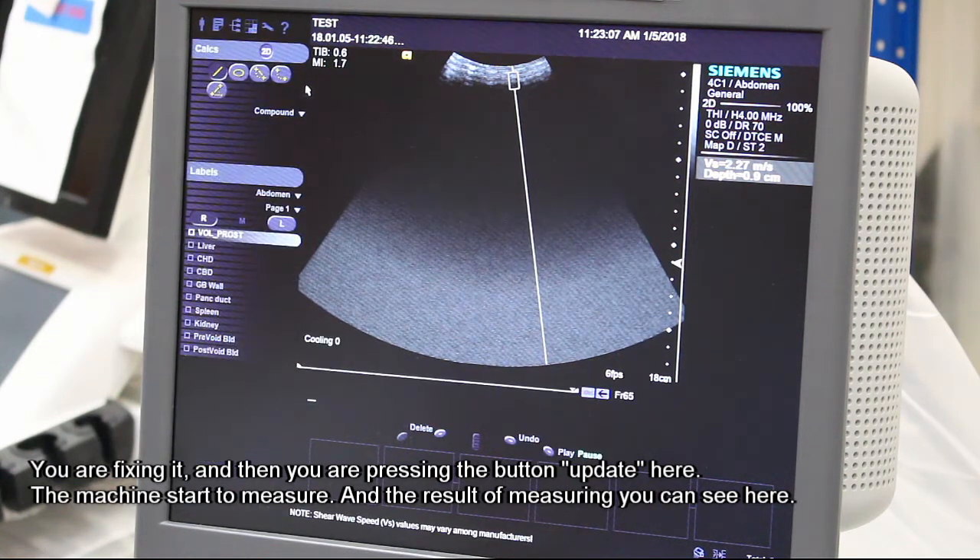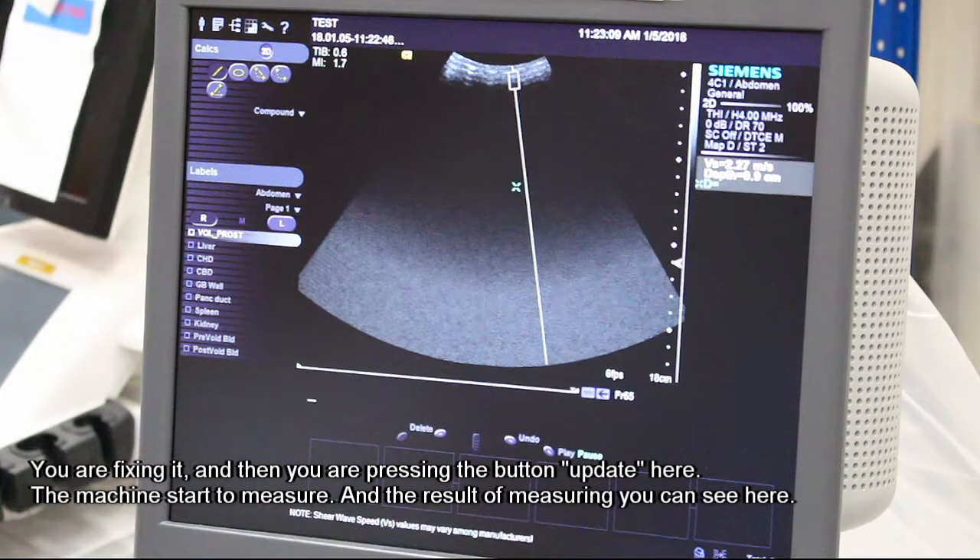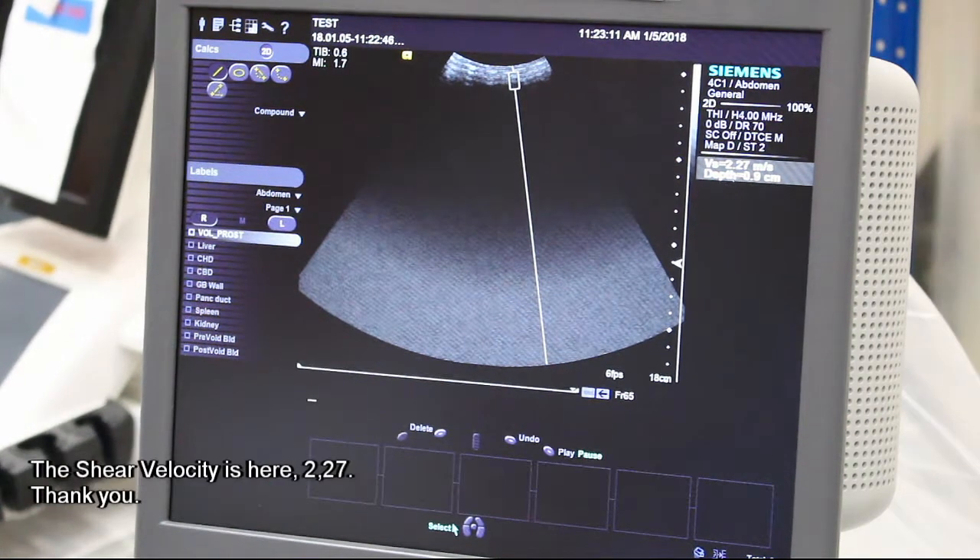The machine starts to measure, and then the result of measuring you can see here. The shear velocity is here 2.27. Thank you.